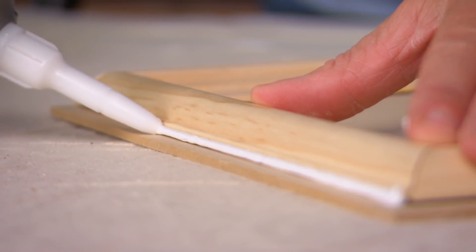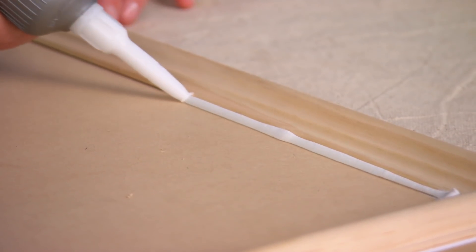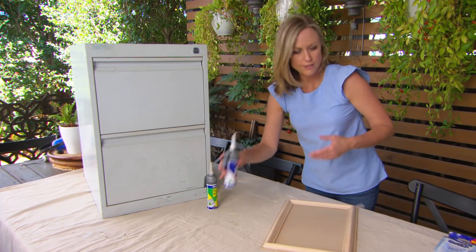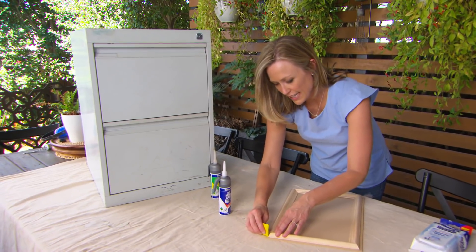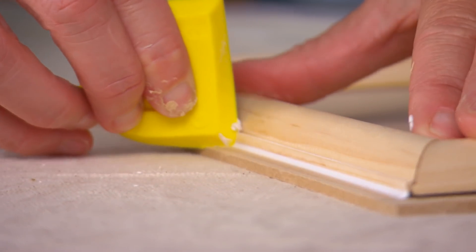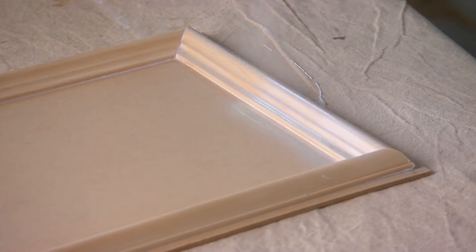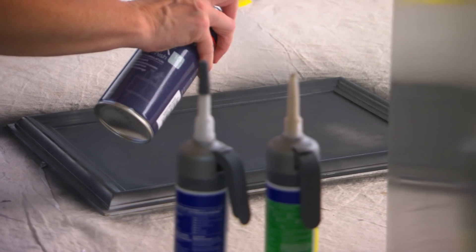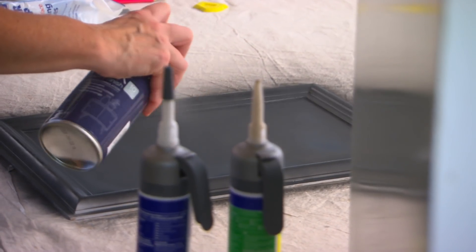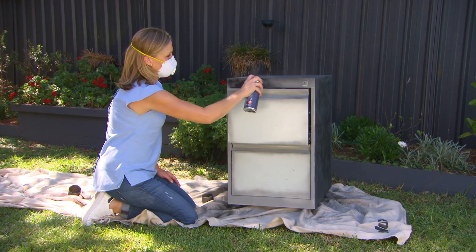For little DIY jobs like this, sometimes you don't need those big great caulking guns. These little cans are super convenient because they come ready to go — they're so light and easy to use. I like the fact that I can keep one easily on hand. It gives a great job. First of all, I'll need to apply a primer just to give me a good top coat.